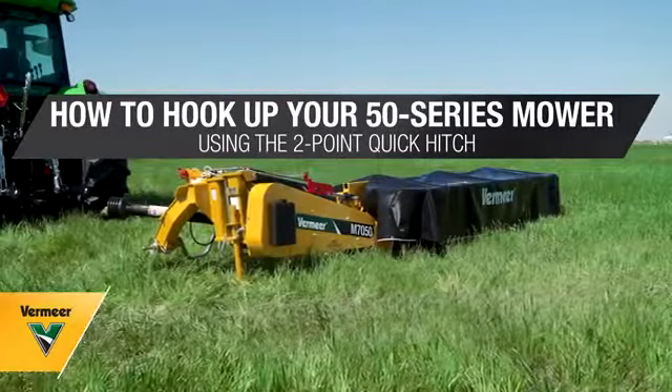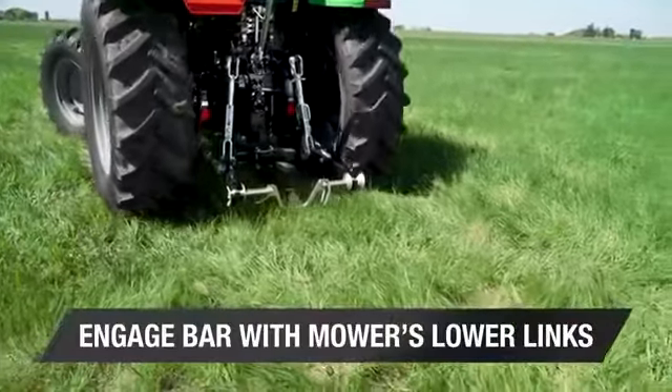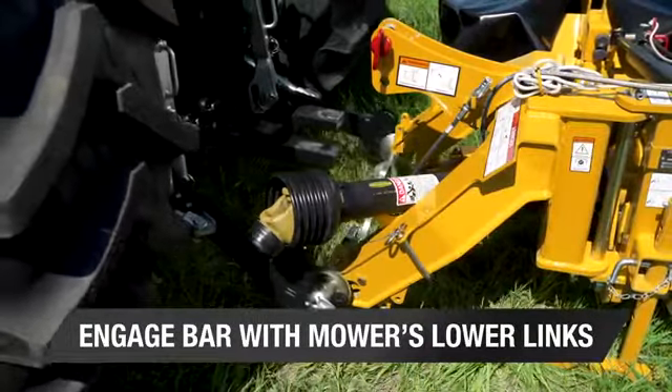Are you ready to hook up your Vermeer 50 series disc mower to your tractor? Start by attaching the two-point quick hitch bar to the tractor. Place your tractor in reverse and slowly back up until the bar engages with the mower's lower links.